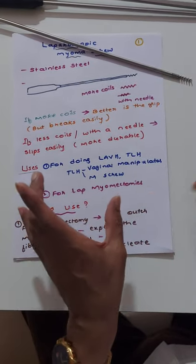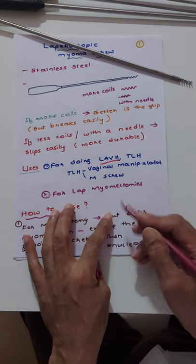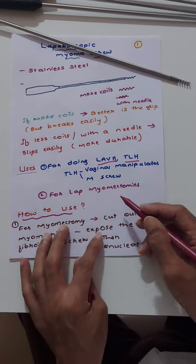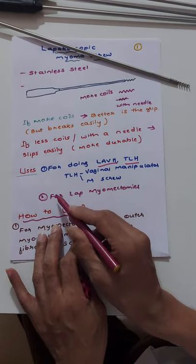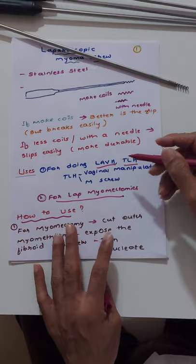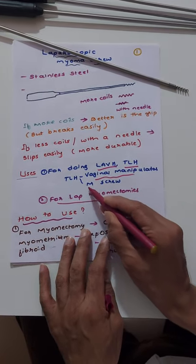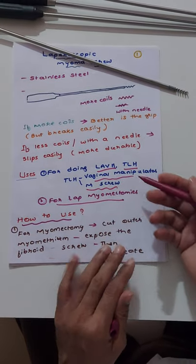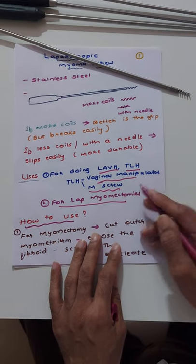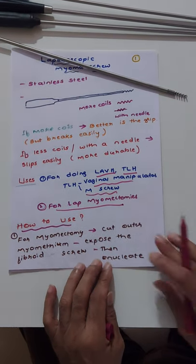What are the uses of myoma screws? Myoma screws are used for LAVH — laparoscopically assisted vaginal hysterectomy — and for total laparoscopic hysterectomy (TLH). They are also helpful for laparoscopic myomectomies. For TLH, some surgeons use vaginal manipulators and some use myoma screws. You should do a few cases with each and go with whichever you feel is most convenient.